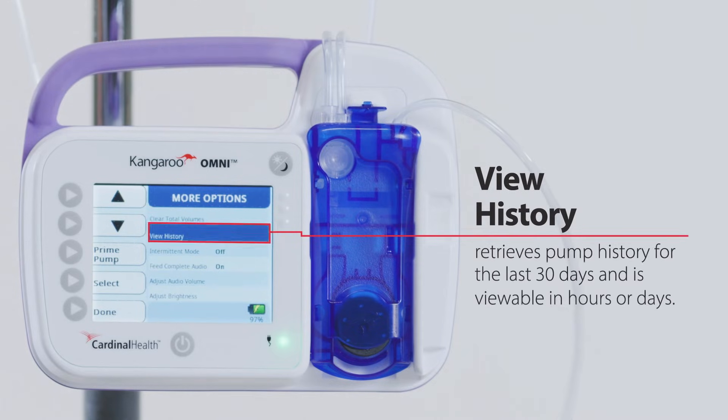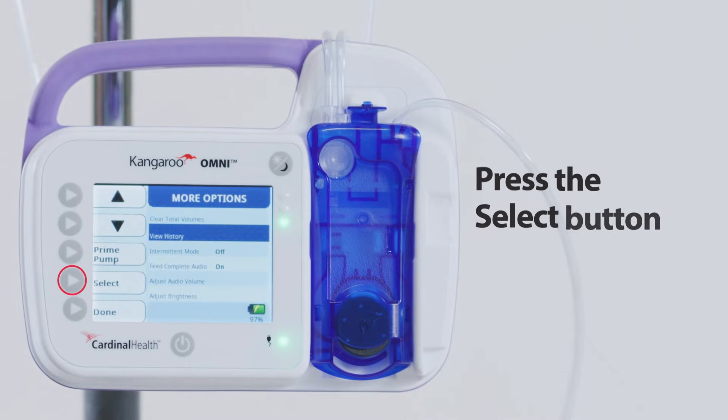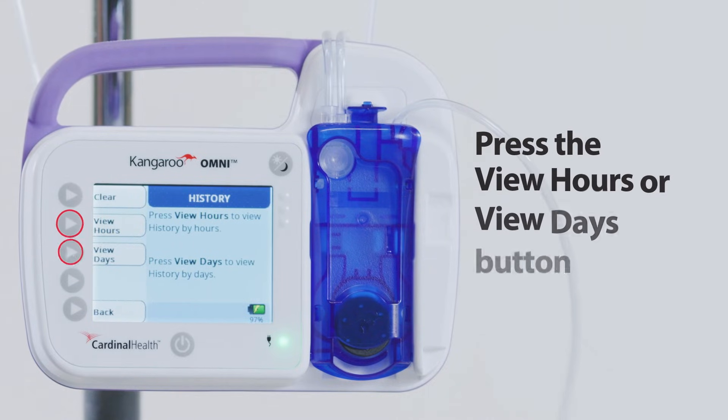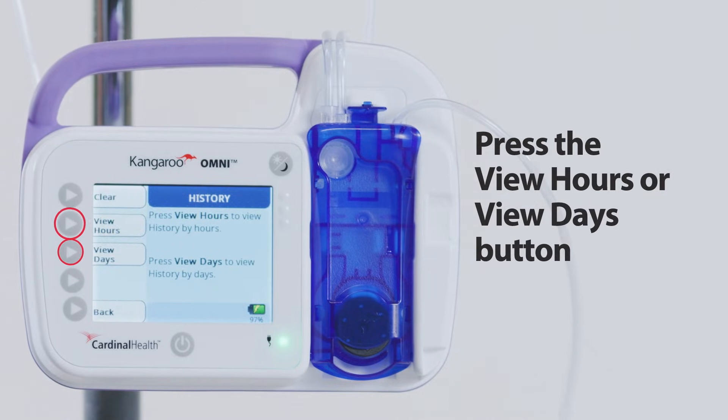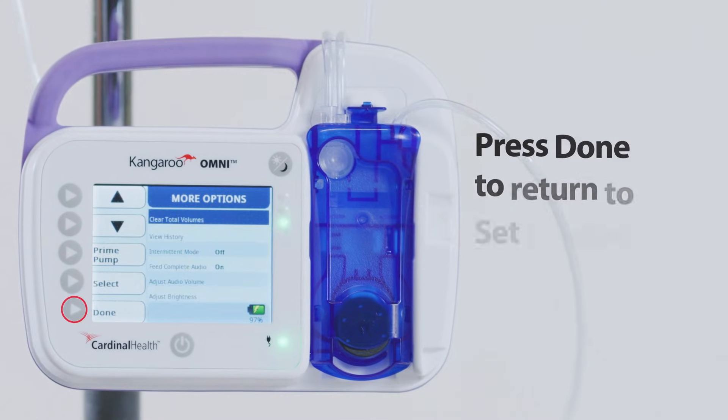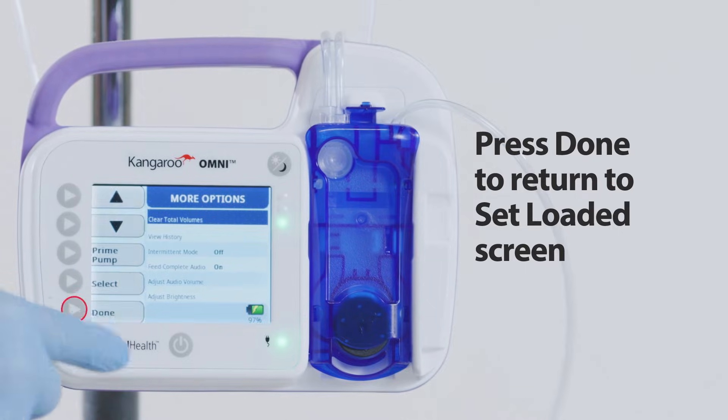View history retrieves pump history for the last 30 days and is viewable in hours or days. Press the Select button to activate the highlighted feature. You can press the View Hours or View Days button to retrieve the information. Press Back to return to More Options, then press Done to return to the Set Loaded screen.